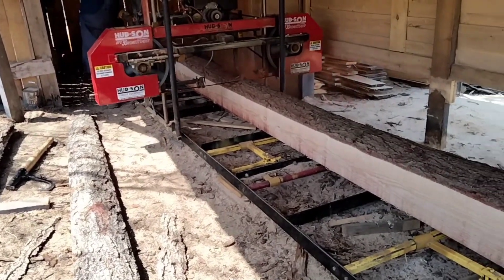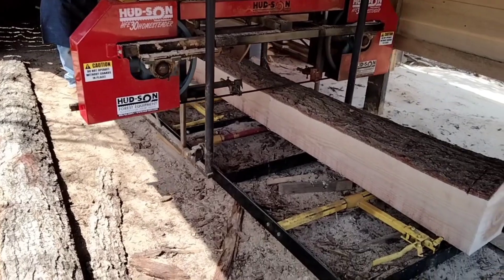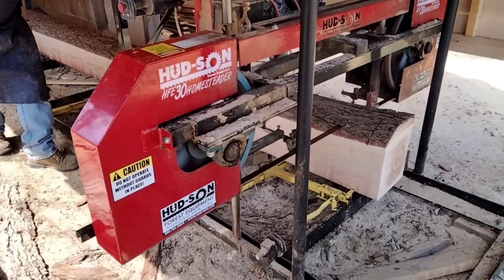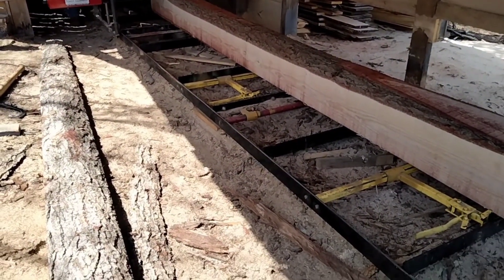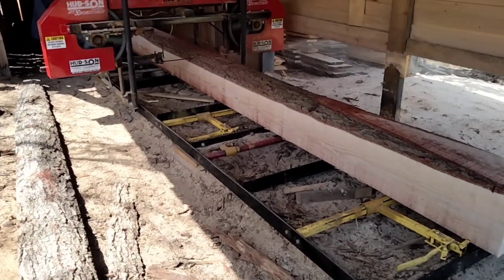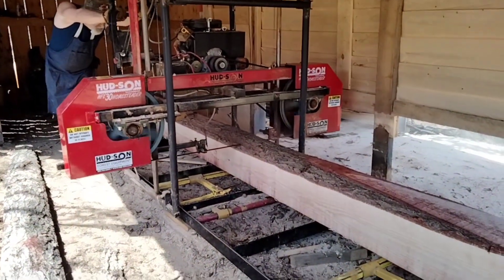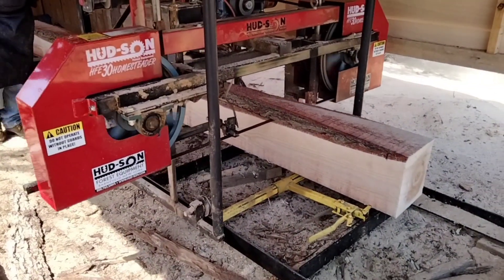No matter how straight a log looks, once you put it on the saw, the saw is going to tell the truth. This has got about a 2-inch curve on one side. The first piece that I cut off this log is still laying on the left side. The reason that piece is laying there is because I believe I can get a 1x10 out of it — at least a 1x6. We're going to try anyway. We're not going to waste anything at all.